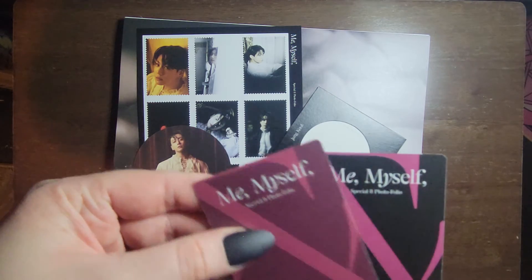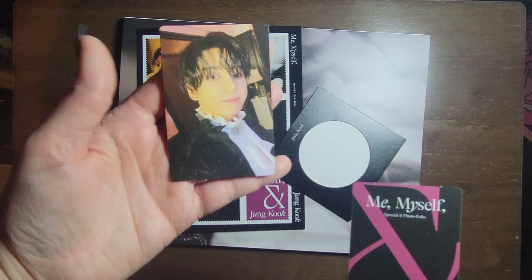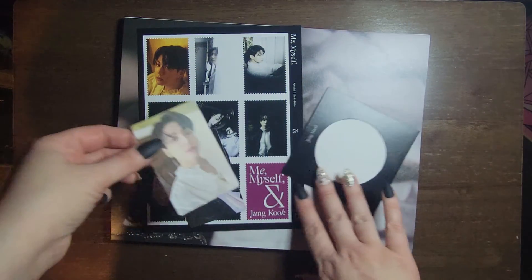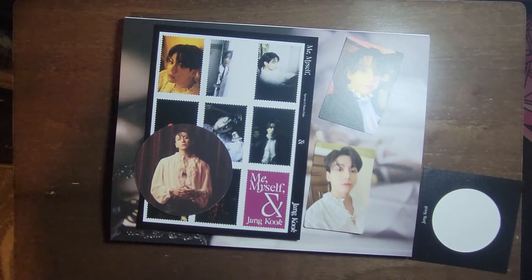And last thing — the photo cards. Obviously that's not going very well. Well, that is all. Thank you for watching. Bye.